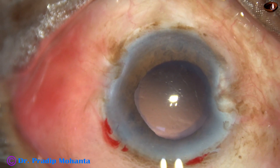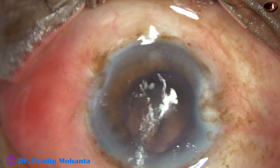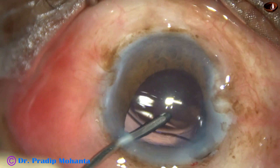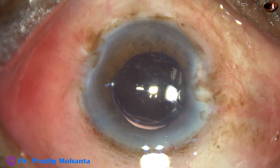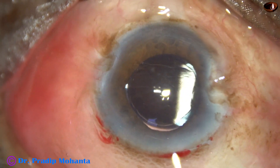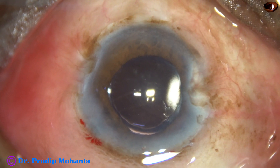And now we can implant the intraocular lens with Visco or with the help of irrigation. As I place the irrigation, the iris tends to prolapse through the ports, which means there is some element of floppiness of the iris. The iris could be reposited easily. This is a bit of moxifloxacin. The side port is hydrated, the anterior chamber is nicely formed, and the case is concluded.